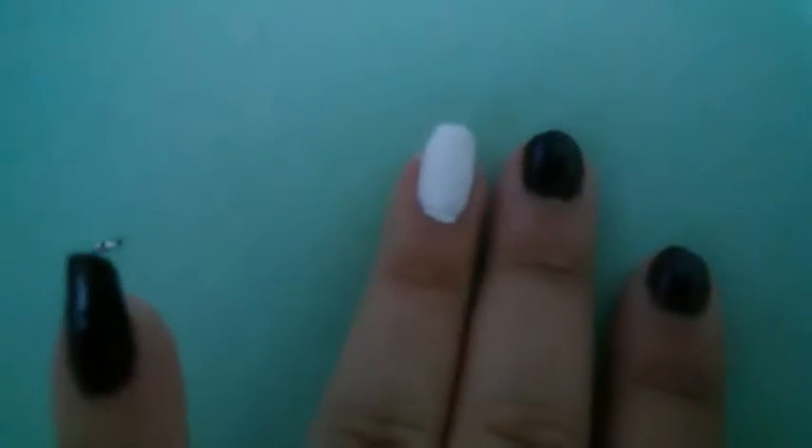The first thing you're going to do is paint your nails white. You don't have to paint them all — I painted all of one of them.